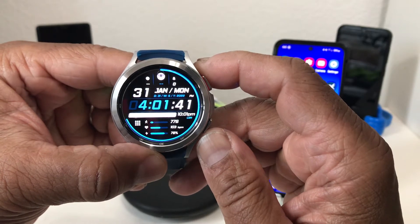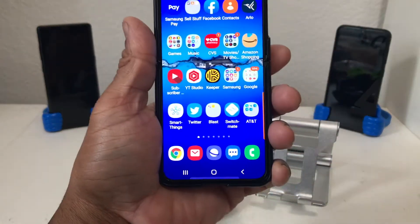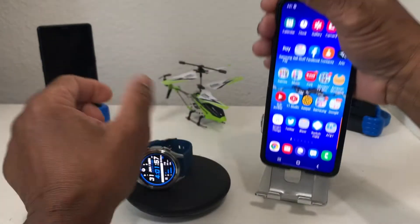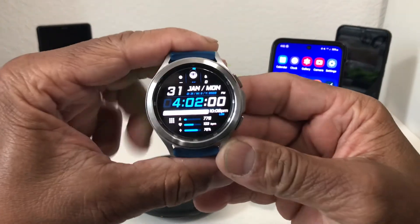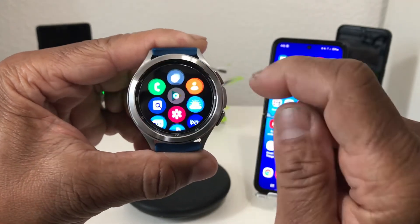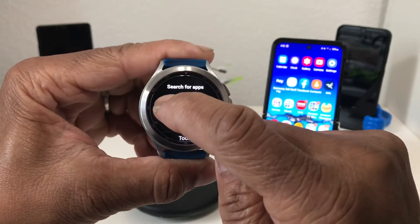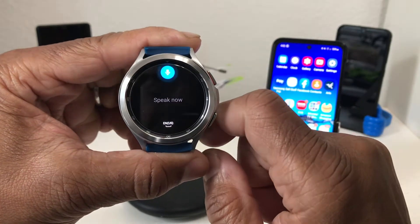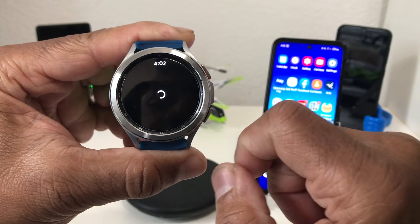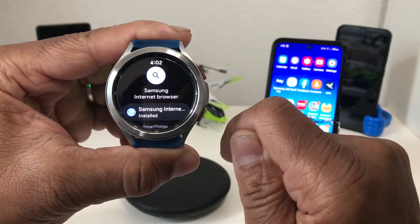The first thing we need to do to get Amazon on a Galaxy Watch 4 is to download a browser. The browser we want to download is the Samsung Internet Browser, and we're going to download that to our watch. Swipe up from the bottom to get to our app drawer, go to the Play Store, hit search, use the mic to say 'Samsung Internet Browser,' and hit search. Mine says installed already, but go ahead and tap on yours to download or install it to your watch.